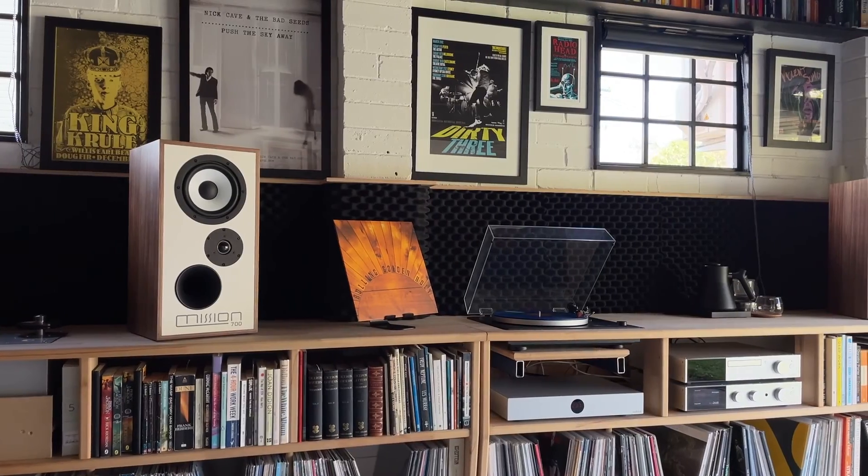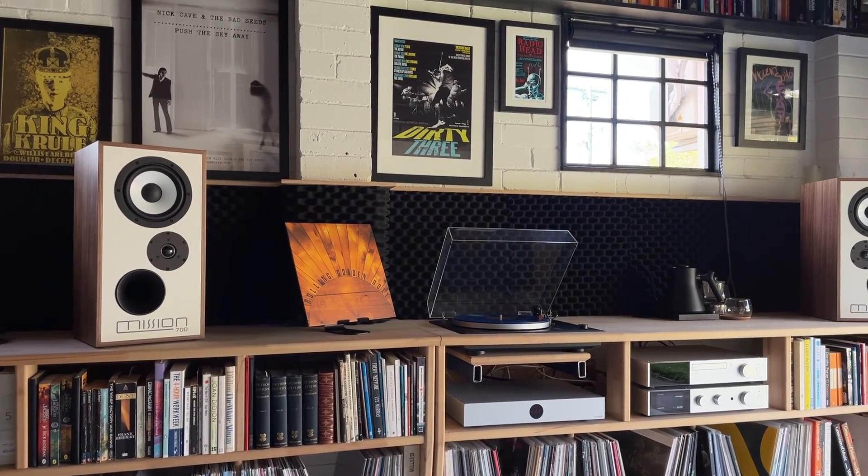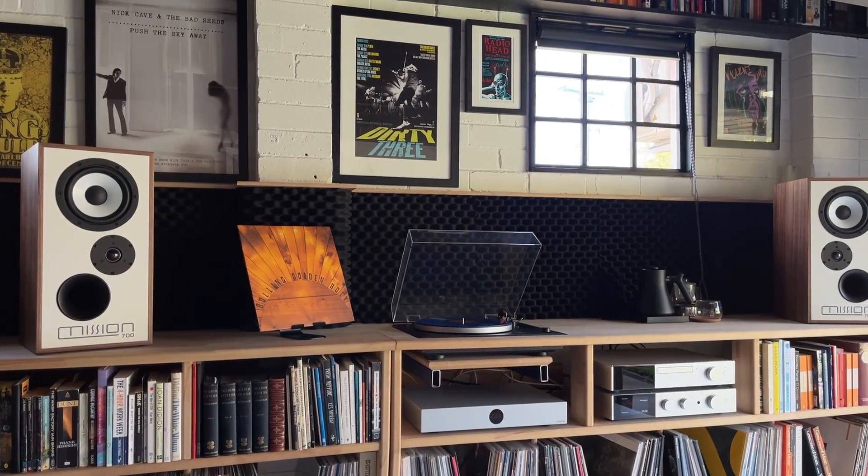Mission 700 is powerful enough to fill dedicated listening rooms wall to wall with sound, yet small enough to suit the average entertainment unit. Optional tailor-made floor stands are available for improved speaker positioning and overall sonic performance, if you've got the space.